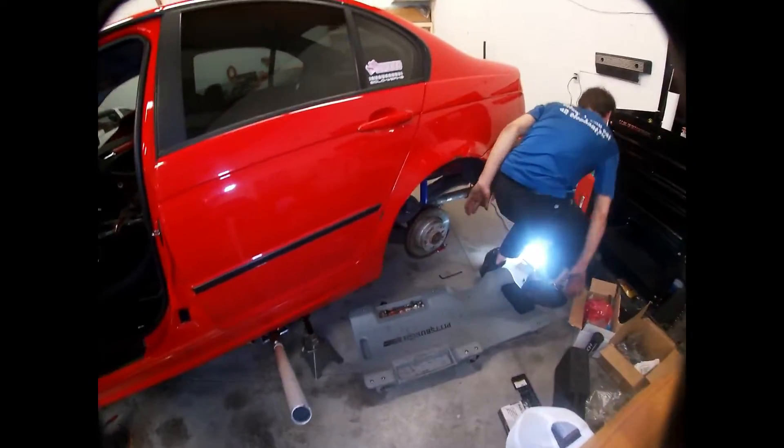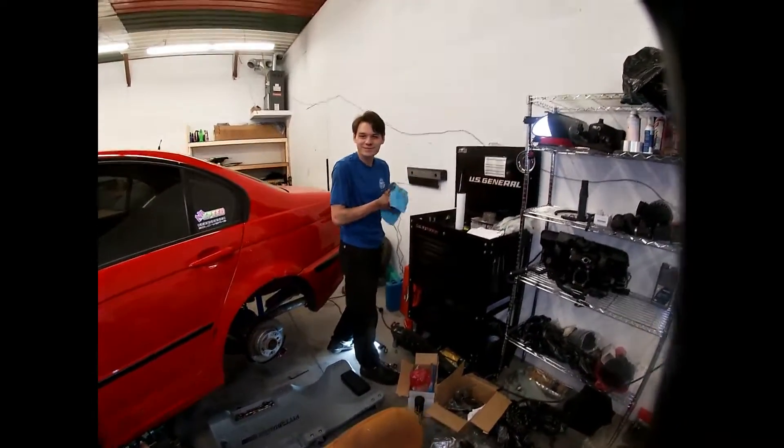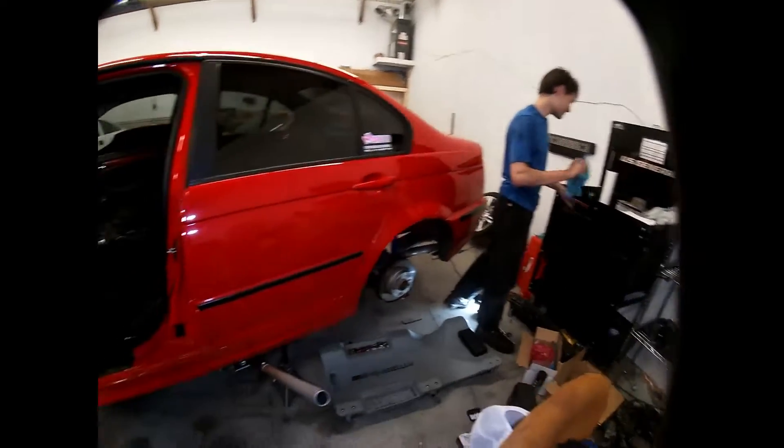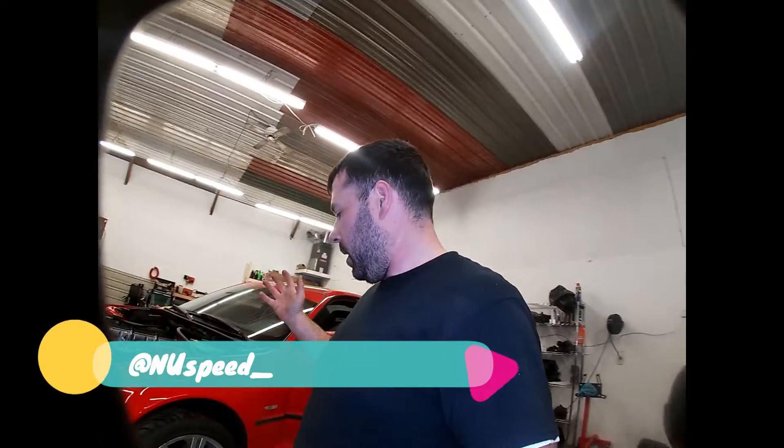Now let's get an update on Austin's hot rod mobile. We found out that both wheel bearings are bad. Got a nice little racing seat in there - he has fun with this car. Check out our Instagram at newsfeed underscore. We do a lot more updates there. Also, you didn't notice we're in a new space - that's what took us so long to post.